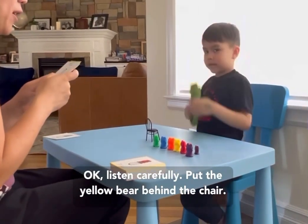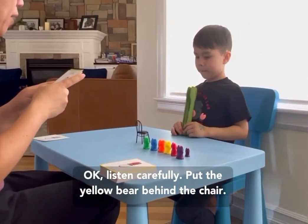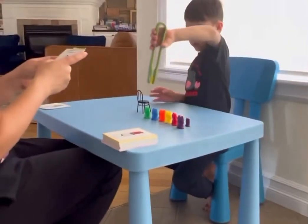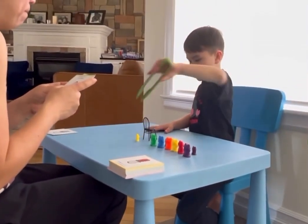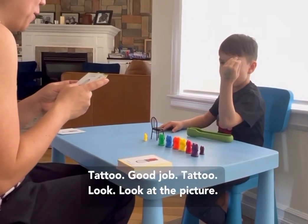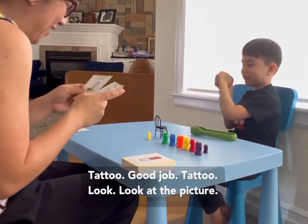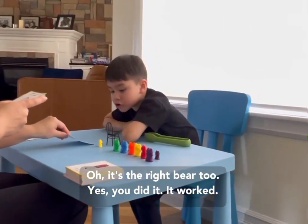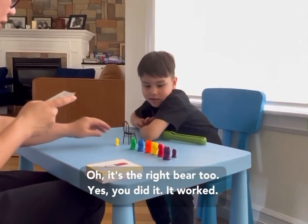Okay, listen carefully. Put the yellow bear behind the chair. The tattoo! Good job! The tattoo! Look, look at the picture. Oh, it's the red bear too! Yes, you did it. Good work.